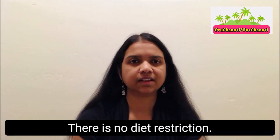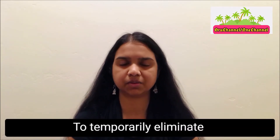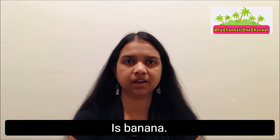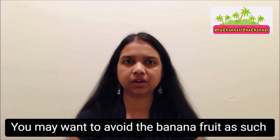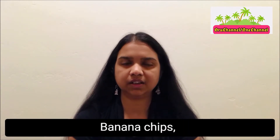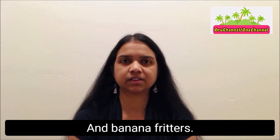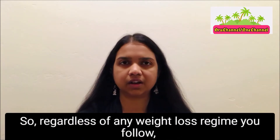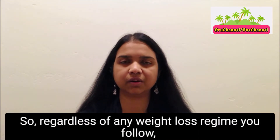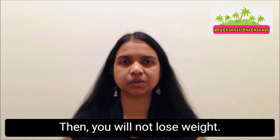Apart from the portion size, there is no diet restriction. The only food I would ask you to temporarily eliminate is banana. You may want to avoid the banana fruit as such and also its byproducts — banana chips, banana muffins, and banana fritters. Bananas have the tendency to increase body weight, so regardless of any weight loss regime you follow, if you still have bananas in your cuisine, then you will not lose weight.